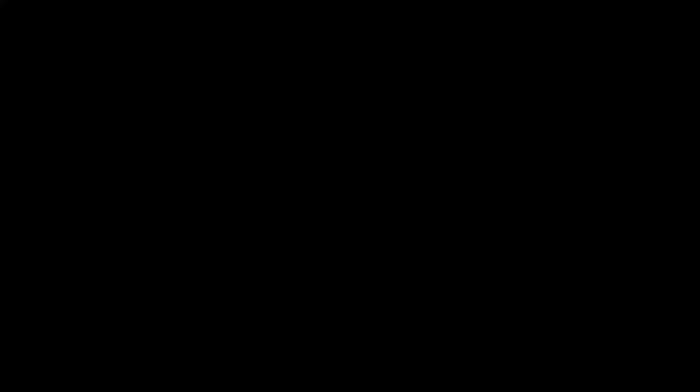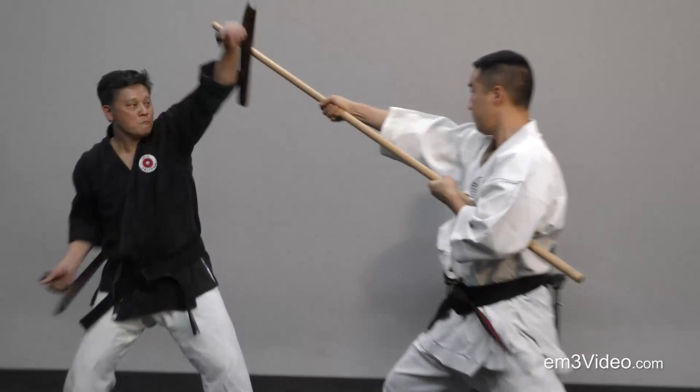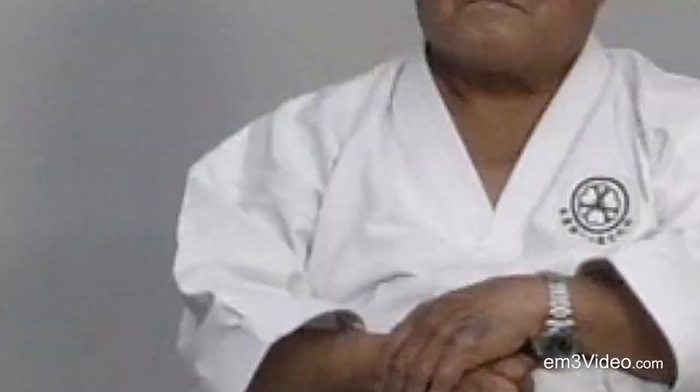Ay! Ay! Ay! We've got to have timing. To come for. Ay! Ayah! Ayah! Ayah! Now...